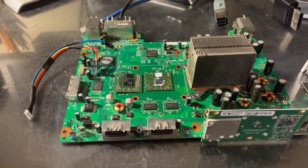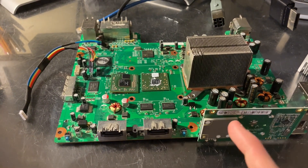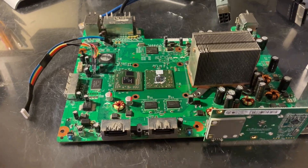Good evening, this is Josh. Here is a Falcon system that I have installed a Jasper GPU on.